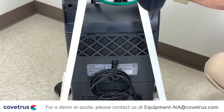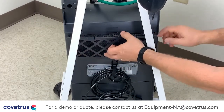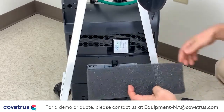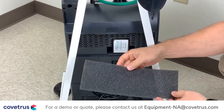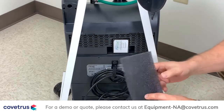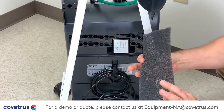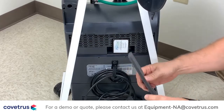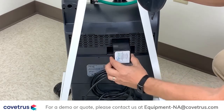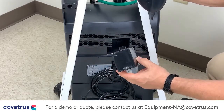Each PureLine oxygen concentrator has two filters. There's a coarse particle filter, which can be accessed by removing this panel. This filter can be washed when visibly dirty — we recommend using a mild dish soap like Dawn and warm water. Once it is dry, you may reinstall the filter. Right behind that filter is a fine particle inlet filter, which needs to be replaced yearly.